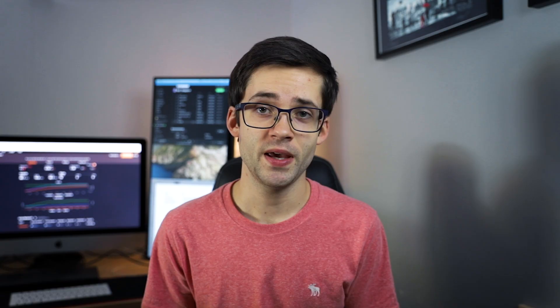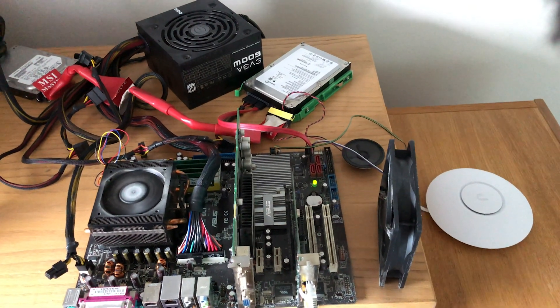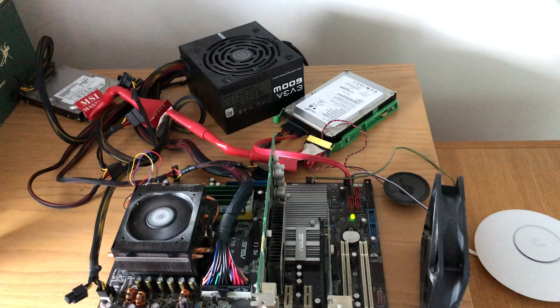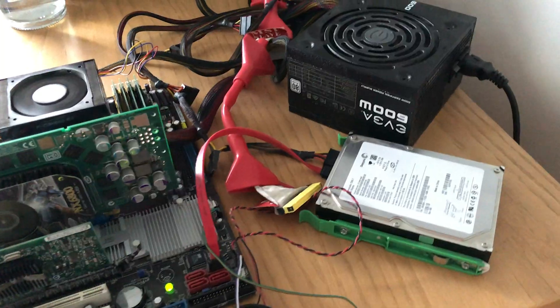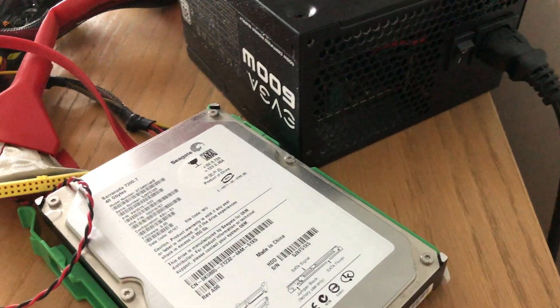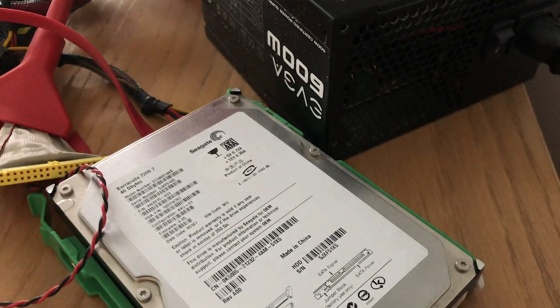Instead I opted to build a PFSense router because I had some old hardware just lying around, so I thought what better use of it than to use PFSense software to create an enterprise-grade security firewall for my home internet setup.